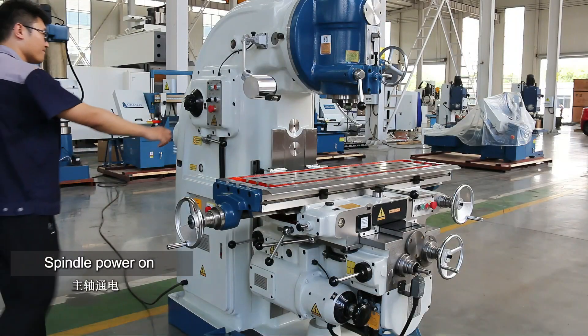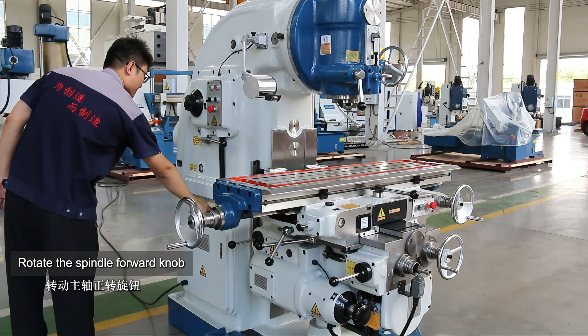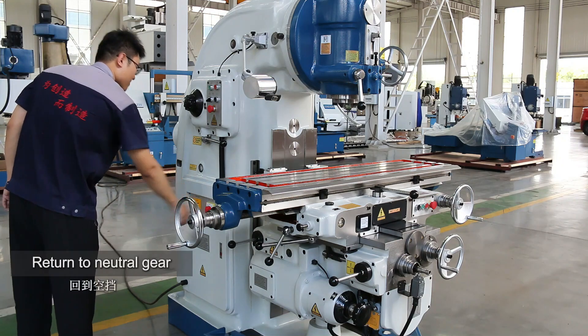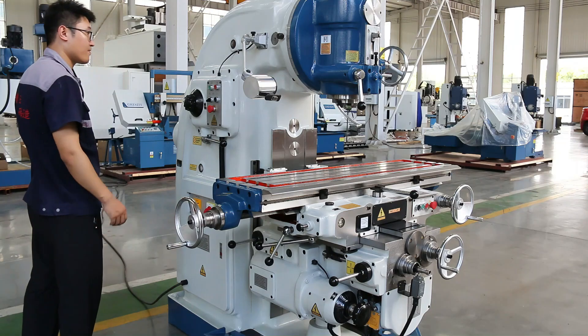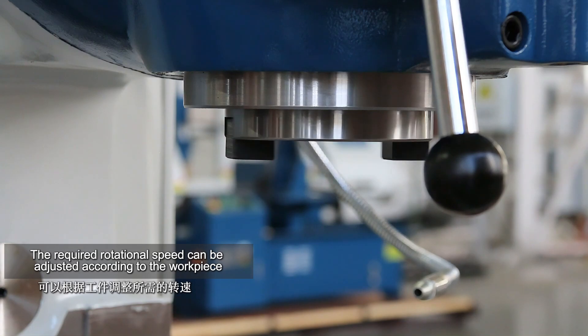Spindle power on. Press the green key to start. Rotate the spindle forward. The spindle starts to rotate forward. Return to neutral gear. Rotate the spindle reverse. The spindle starts to reverse.